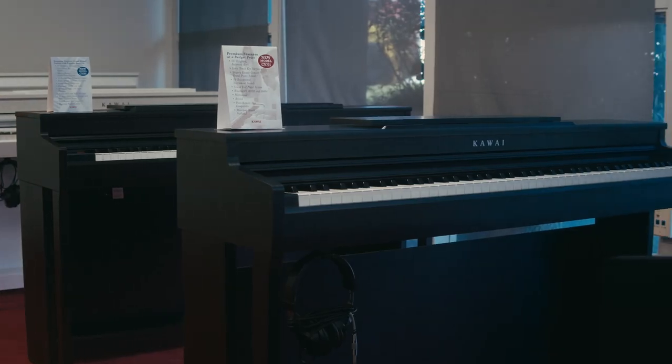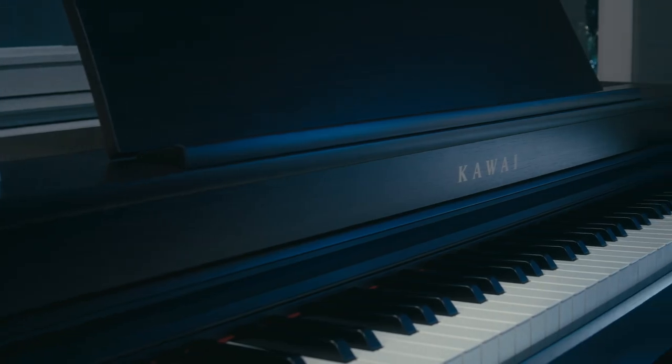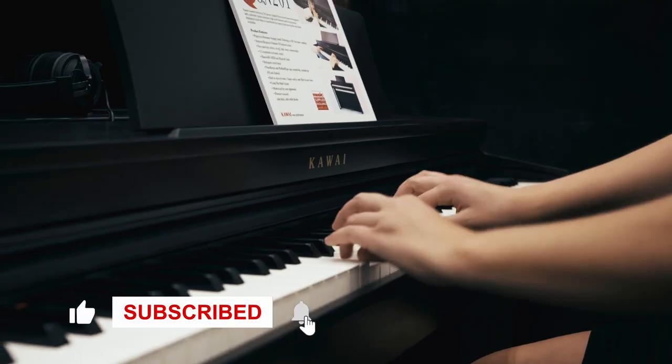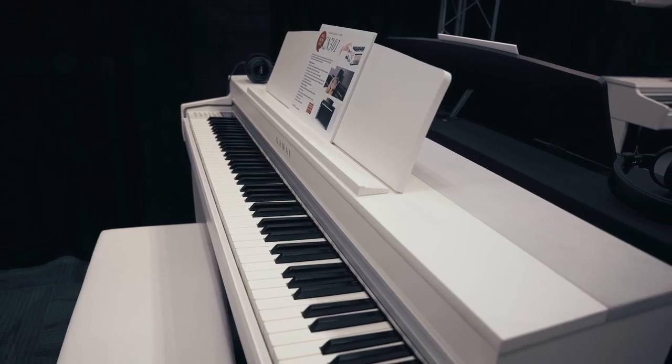Thank you for checking out our video, and I hope this answers some of the questions you may have had about Kawai's new CN201 and CN301. If you'd like to see a demo of these pianos, or if you have any questions about either of these models, let us know down in the comments. Thanks for watching, and I'll see you in the next one.